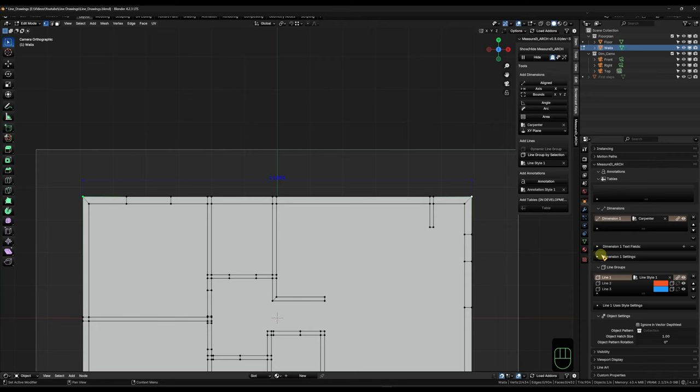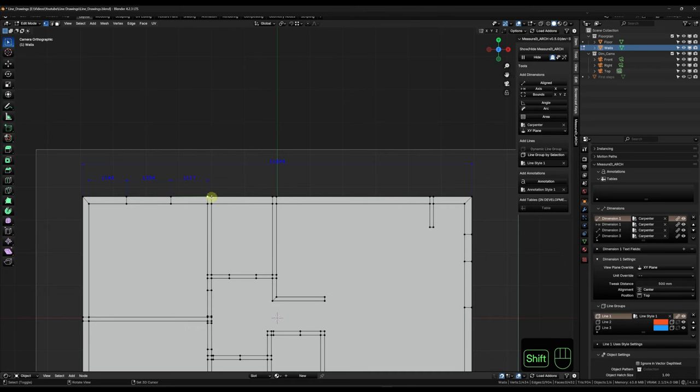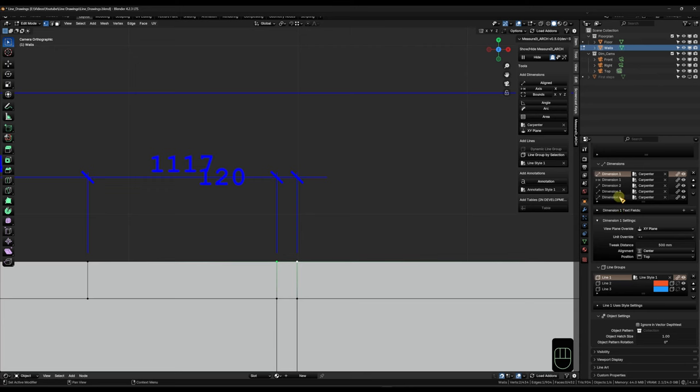Let's pop into Edit Mode and give it some dimensions along the top edge. For the overall dimension of the whole wall I'll select this vertex and this vertex - I still have X and Y plane active - and choose my Carpenter style and hit Aligned. Now under Object Properties I have my first dimension, and if I open the dropdown under Dimension One Settings I can tweak the distance to make room - I'll bring it up to about 500 so I can get all the other ones in between. For partial measurements between specific vertices I choose Axis and continue along.